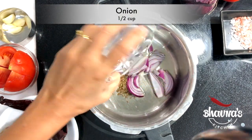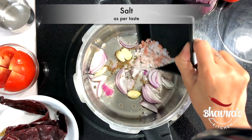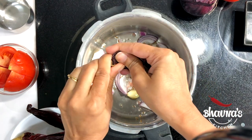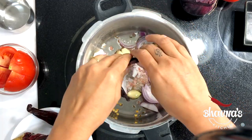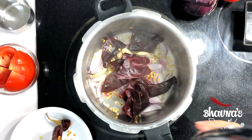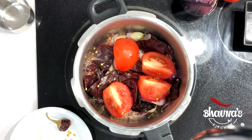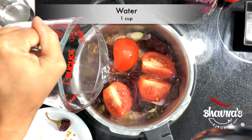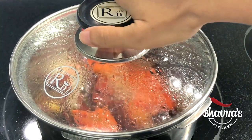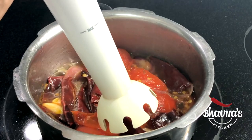Add onion, garlic, and salt. Here I have chilis — remove the stem and break the chilis. Fresh jalapeño, red jalapeño, or any kind of red chilis can be used. Add tomato and water, and cook everything to soft and mushy. When everything is nice and soft, turn off the stove and using a hand blender, blend everything together.